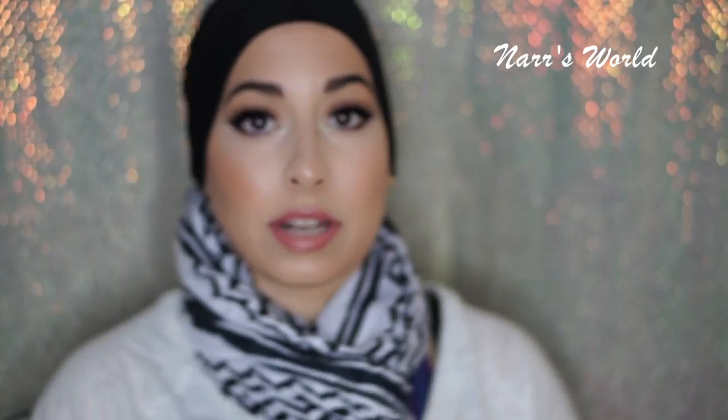I totally should have worn a turtleneck. Let me go grab a hijab — I don't want to be that hijabi that doesn't cover her neck.